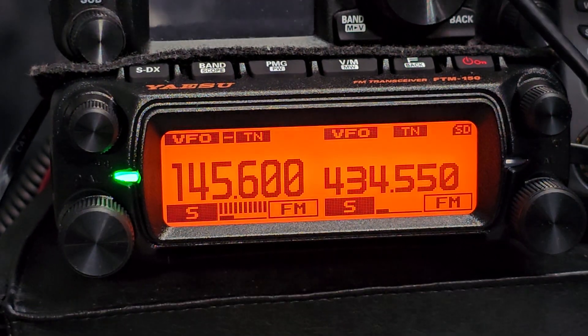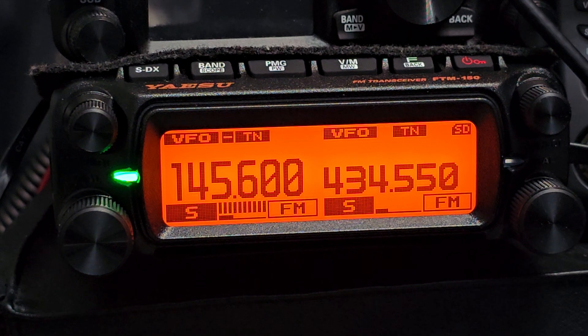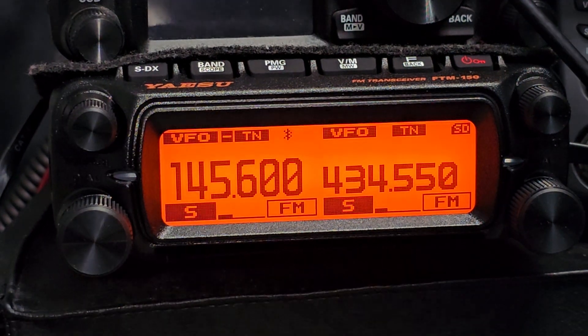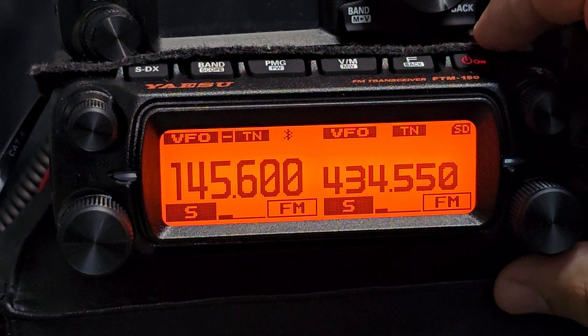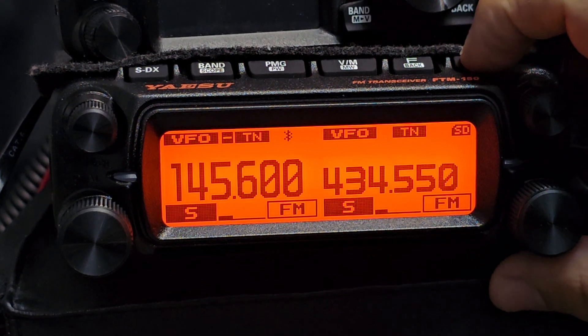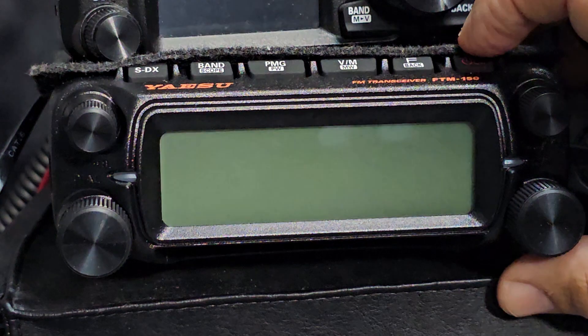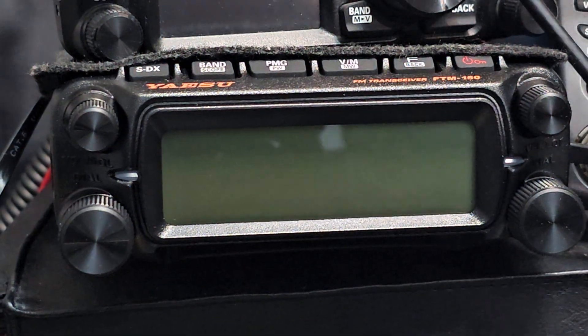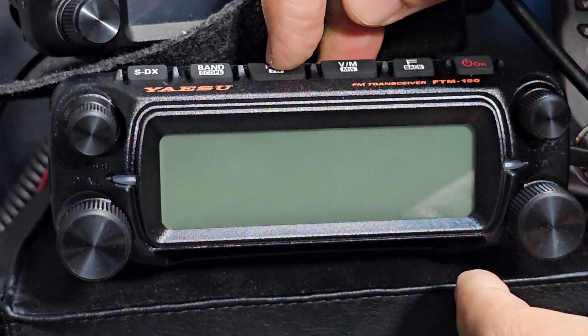No reply. So the other thing we've got with this radio is the cross-band repeat mode. You actually have to put it into that mode. I haven't actually tested this yet, and because I'm in the UK I'm not even sure if it will work - I've seen it work in the USA. So turn it off, then we're going to hold down the PMG button, the function button, and turn on.